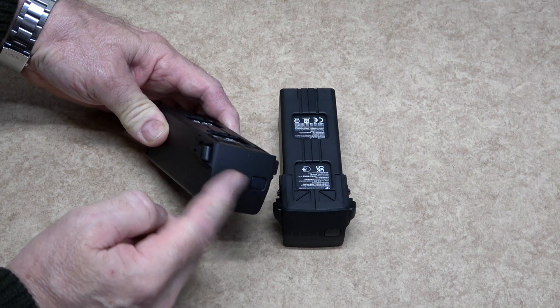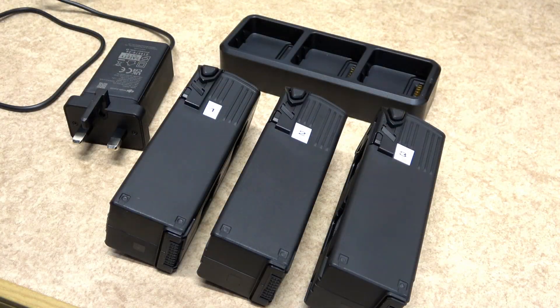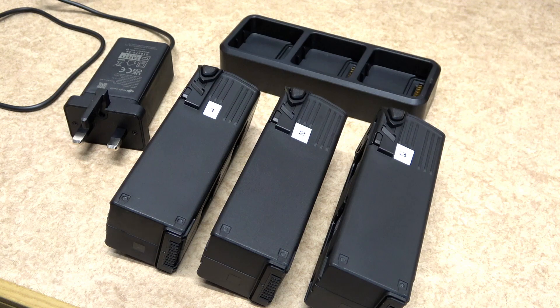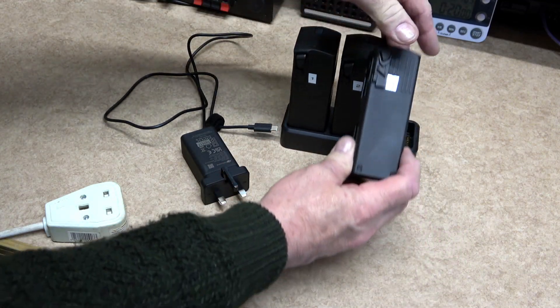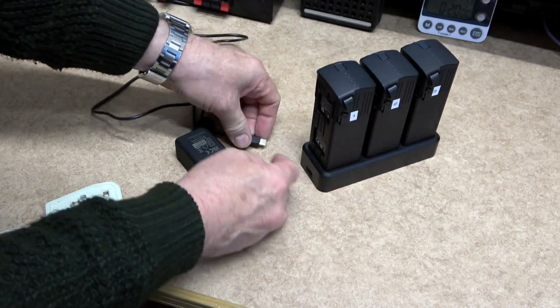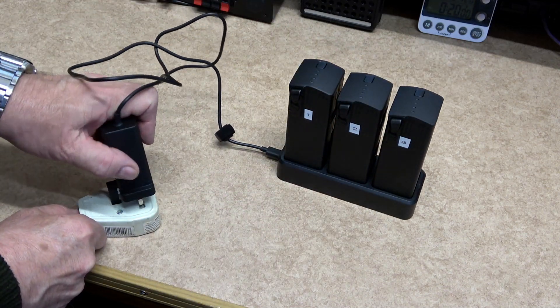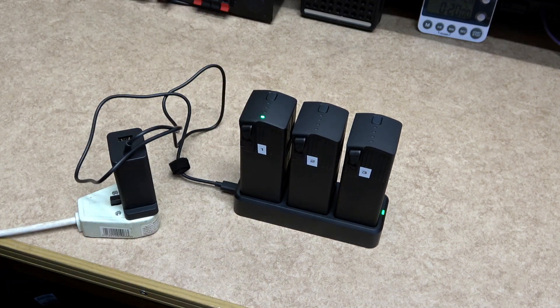As with any DJI batteries, when you first receive them they are in hibernation mode — to take them out simply charge them. I have always numbered my batteries and try to use them sequentially. The triple charger is smart: it will pick out the battery with the most charge and charge that first, then select the most charged of the remaining two. Batteries can take up to one and a half hours each to charge, and this can give you up to 46 minutes of flight time.